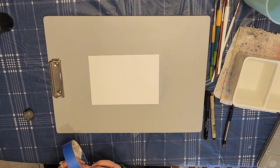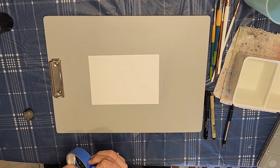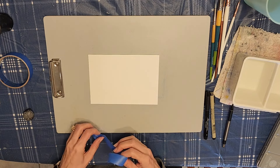Welcome to another video. Today we're going to be doing an easy line and wash watercolor Christmas card. I have my watercolor paper and I'm going to go ahead and just tape it down to this board so it will help keep it in place and help it to not buckle.